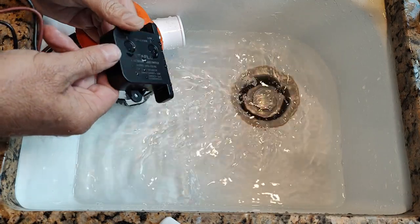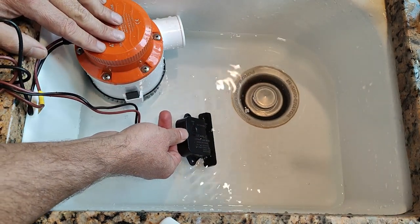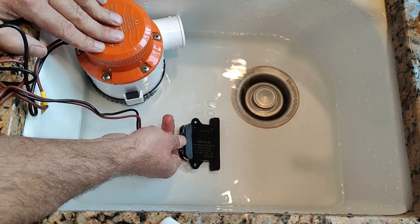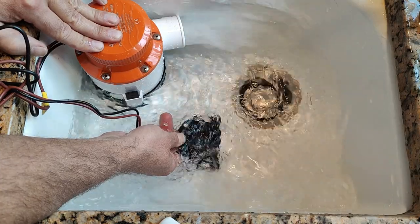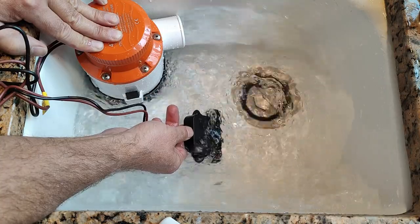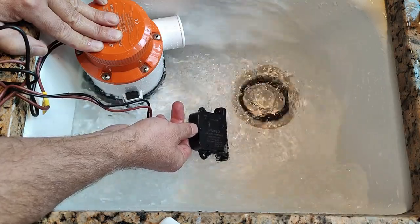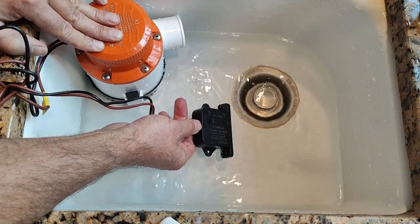Same goes in the water. If I submerge the first sensor nothing happens. Then the second one — a little delay — and it activates. Lifting the switch out of the water, as soon as both of them are out of the water it turns off the pump.